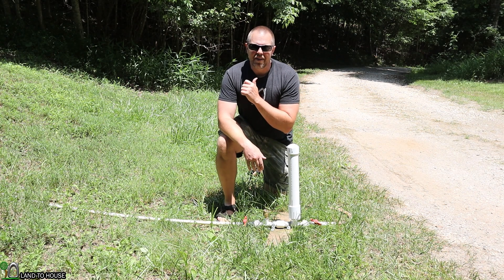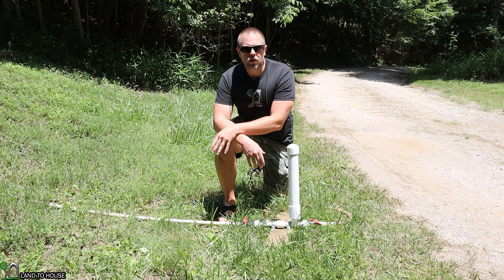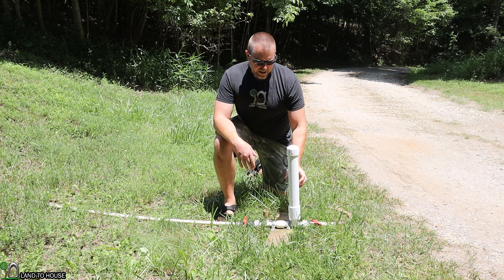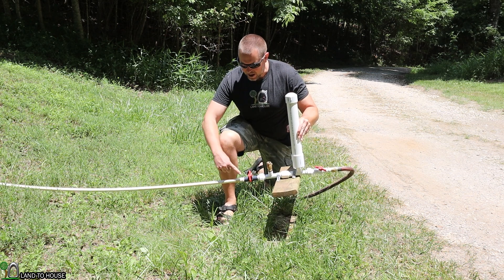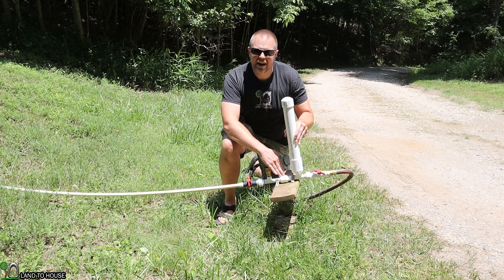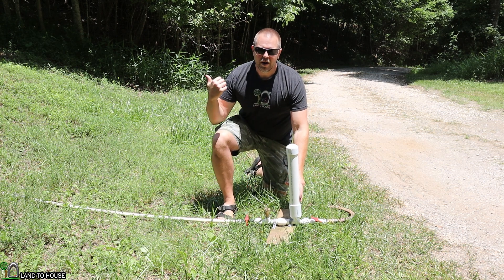Welcome to Land the House. I'm Seth. This is a ram pump. It's a water pump that does not need fuel or electricity to operate, only flowing, falling water. Basically, water comes down a drive pipe, activates the waste valve, which sends water into the inline valve, builds pressure in the tank, and then sends water uphill.